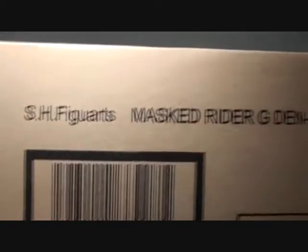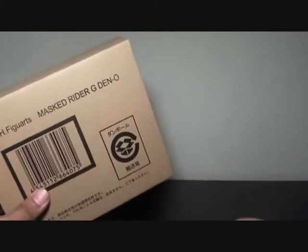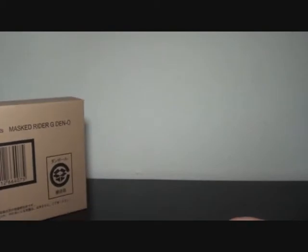Next is — this is not a gift, but part of my Kamen Rider collection. SH Figuarts Mask Writer G Deno, from the trilogy — Episode Yellow, if I'm not mistaken. I'll know when I review this.